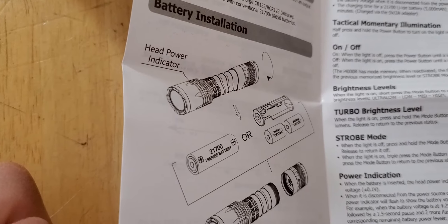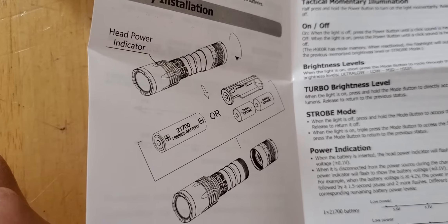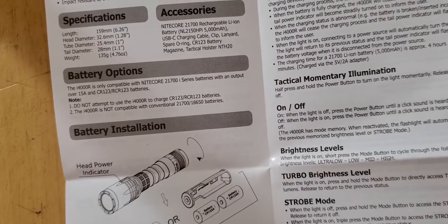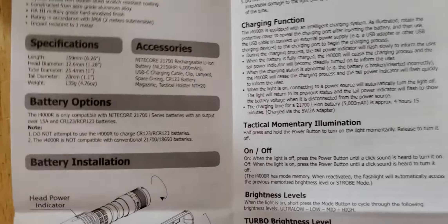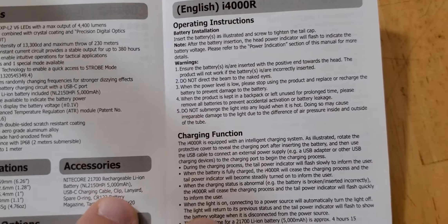It does not take 18650 — wait, that was my bad, I thought that was. Okay yeah, CR123 battery. Again, I just got this flashlight, I haven't had it that long.